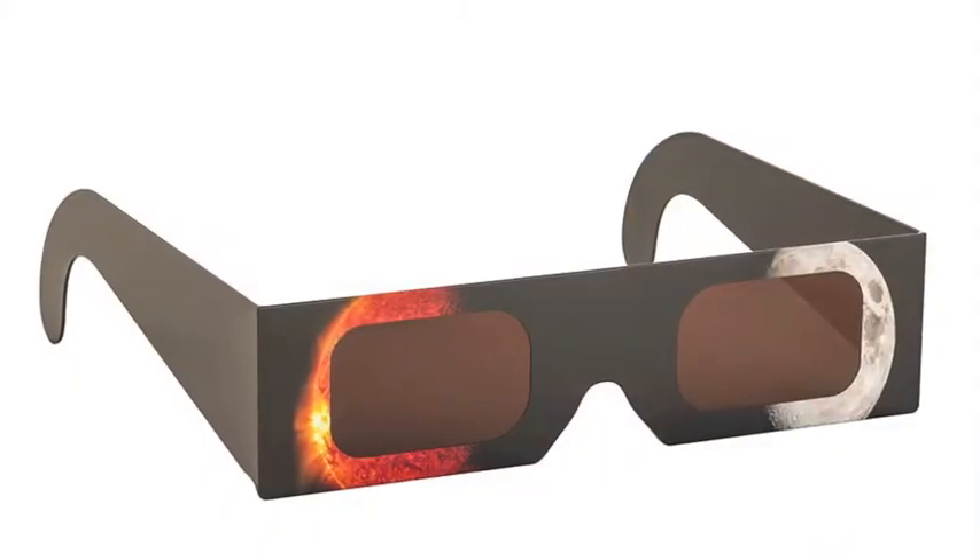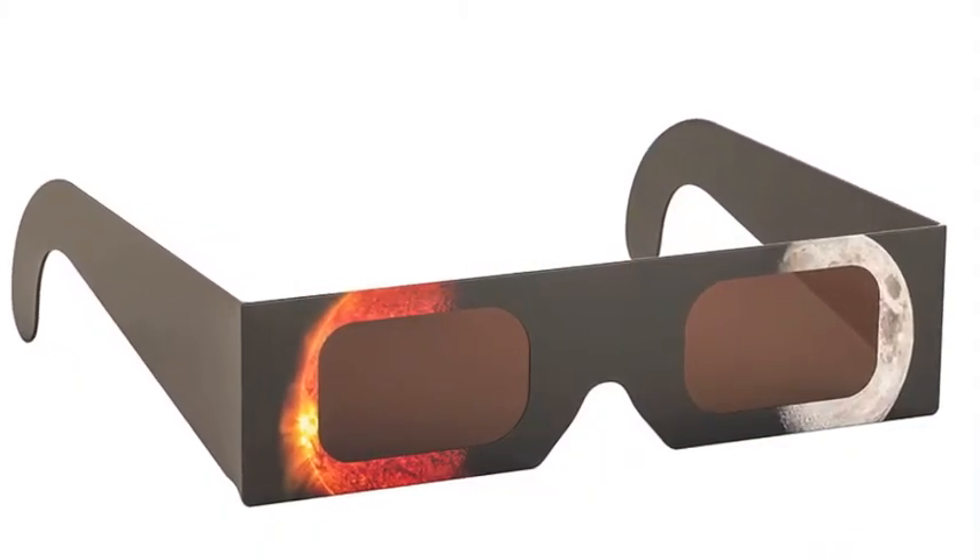The safest way to view the eclipse directly is through solar glasses. There are a couple different pairs you can look into. If you go to the American Astronomical Society website, you'll find a list of approved manufacturers. It's important to use that list because there are a lot of counterfeit solar eclipse glasses out there.